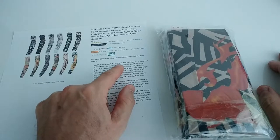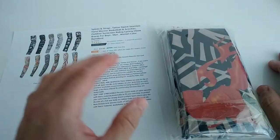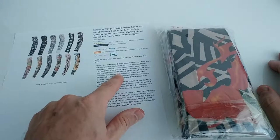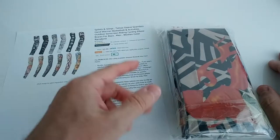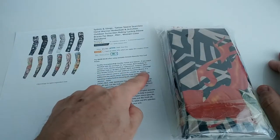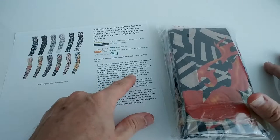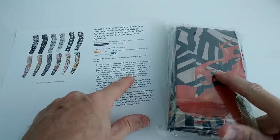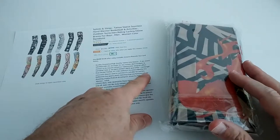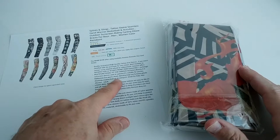They say it should be high quality with a 30-day money back guarantee. According to the packaging, it's intended for occasional use at parties, Halloween, bar sports, street dancing, stage performance, photoshoots, cosplay, and festival dressing — great for children, men, women, and adults.